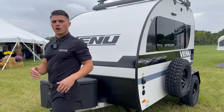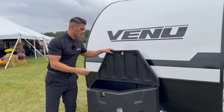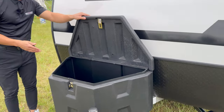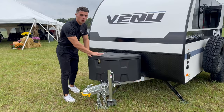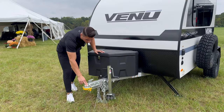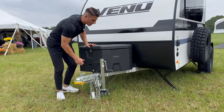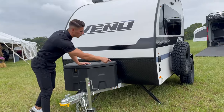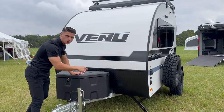Coming around to the very front of the coach: there's a massive storage compartment where you can bring your leveling blocks, portable LP tanks, or whatever you want — and it's a lockable storage box so your gear stays secure while traveling. You have your two-inch coupler, safety chains, breakaway, and flip-up tongue jack. On every single corner, you also have a four-point stabilizer jack around the entire coach.